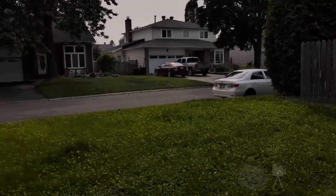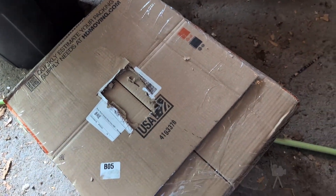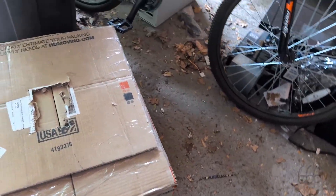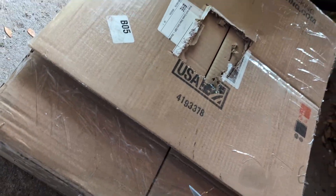I wasn't originally going to shoot a video because I don't want to spend too much time out here in this crap — the smoke is back. But I went to the trouble of pulling the address label, so might as well shoot a video. Let's see how this was packaged. This looks like another one of those cases where they took a large box and turned it into a smaller box.